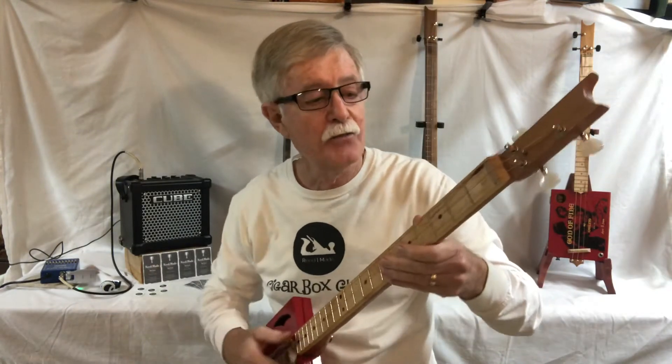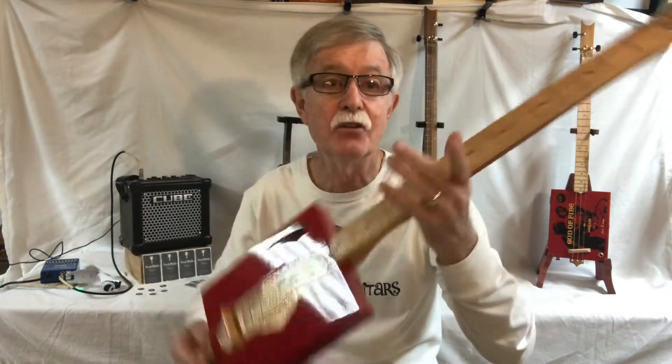Gorgeous guitar. Absolutely gorgeous. Looks good, sounds good. This guitar sounds like it's a resonator. No resonator on there — that's just the box doing it.